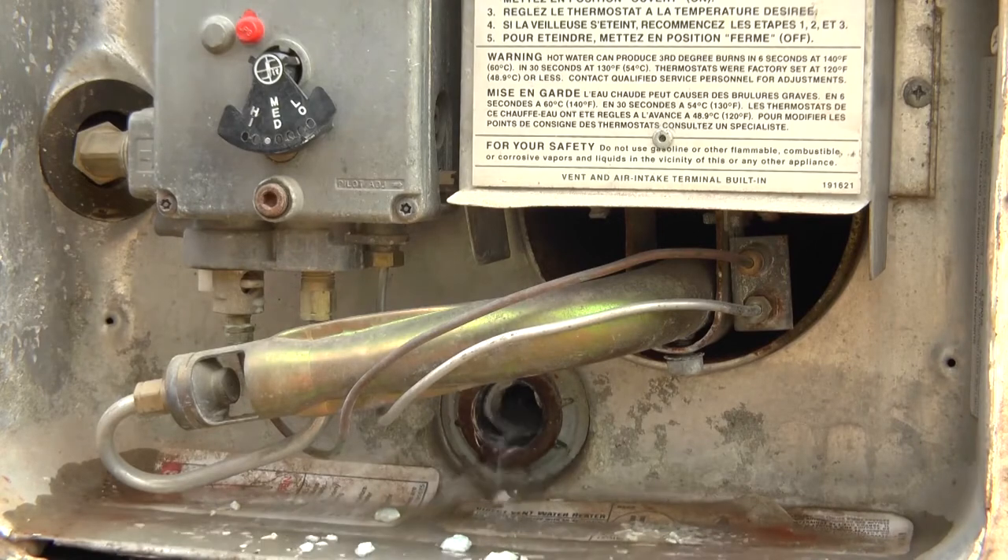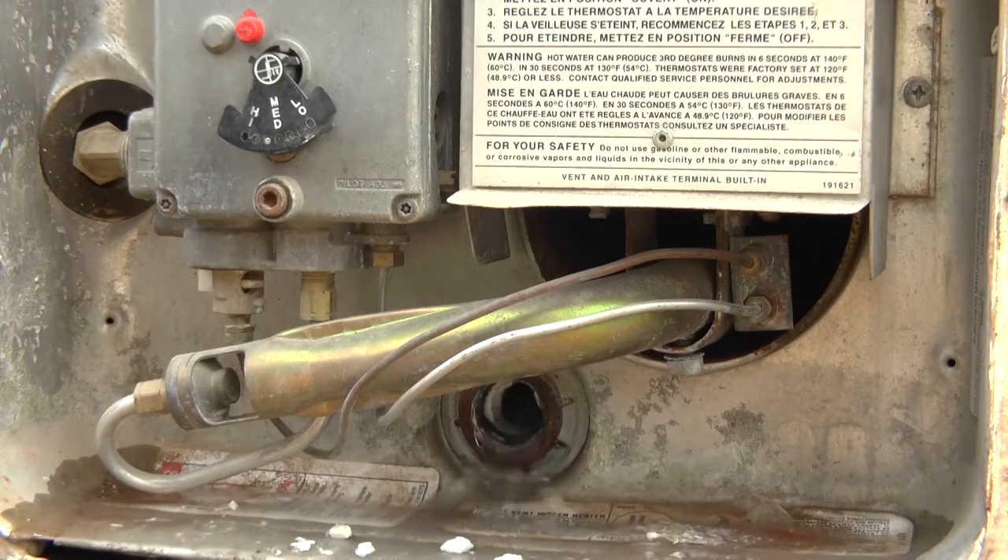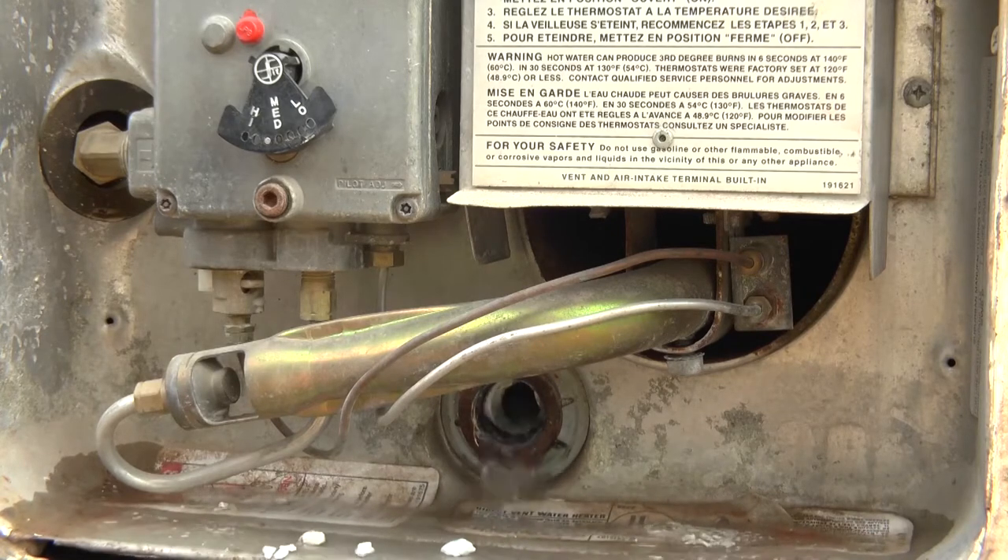You can see a lot of debris and gunk pouring out of there, so this thing is very much past due getting washed out. Go ahead and let that drain.